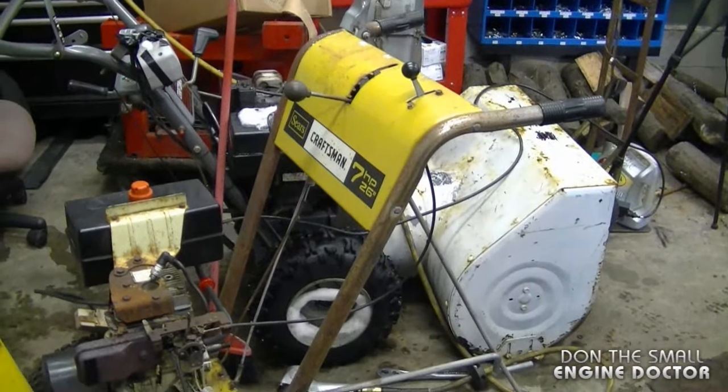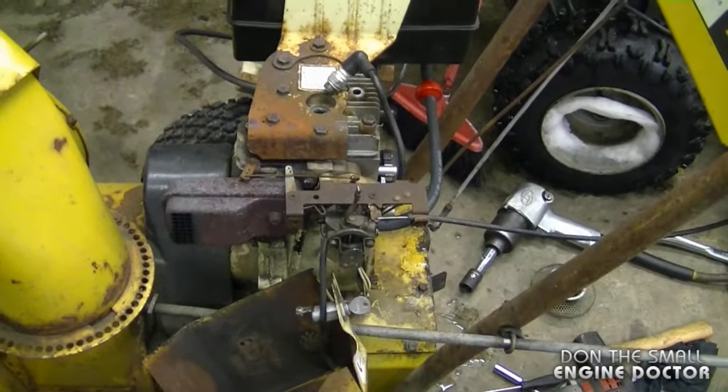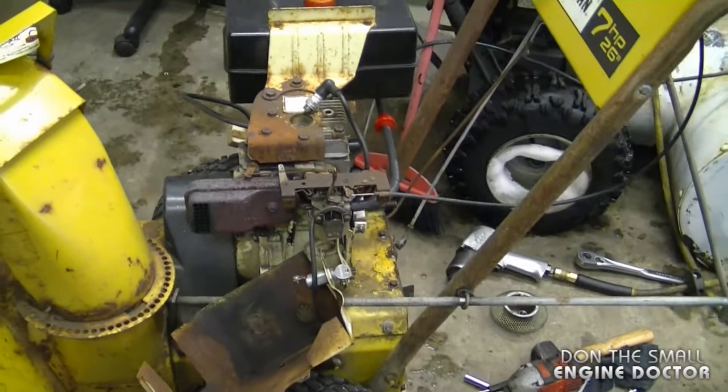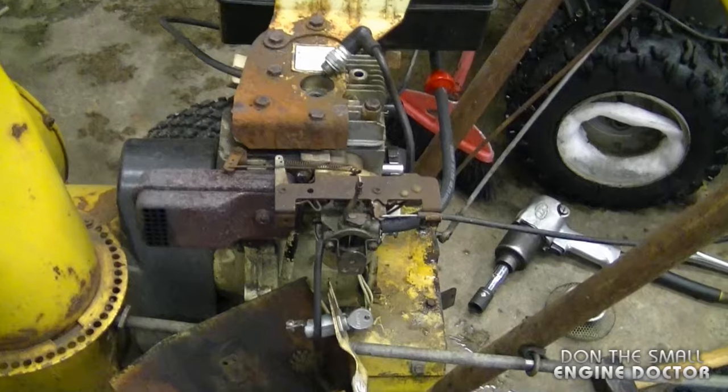By the way, this is an older Craftsman snowblower and I believe it was actually made by Noma, which is now Murray. I do have a video showing how to clean and rebuild the carburetor on this exact engine, and I'm going to post the link under today's video so you can go watch it.